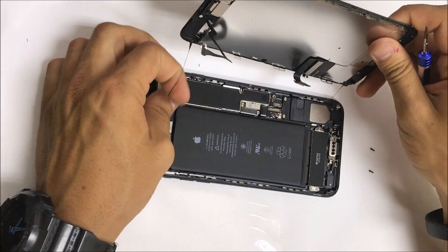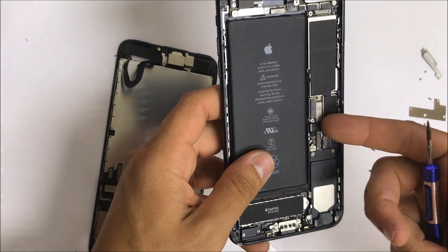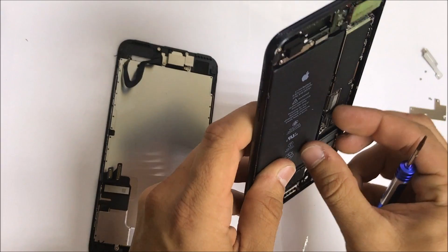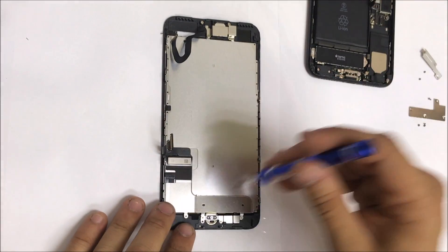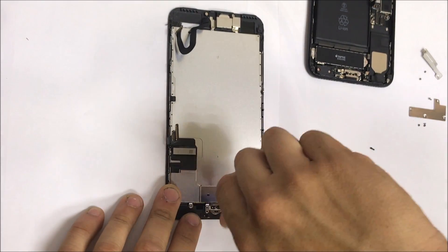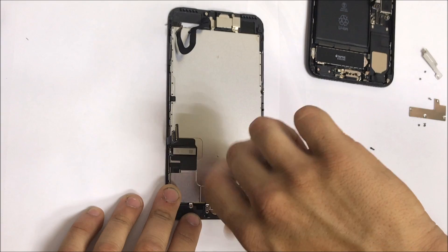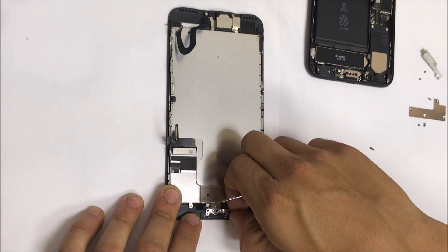We're going to remove any glue adhesive that may be left on the screen. Let's disconnect the battery so that we can power off any electricity going through the phone. Now we're going to use the TriStar screwdriver and remove the screws holding the home button on the bottom bracket — remove those four screws.